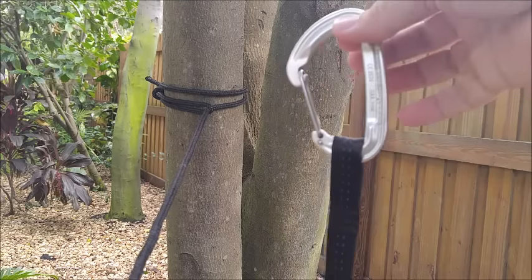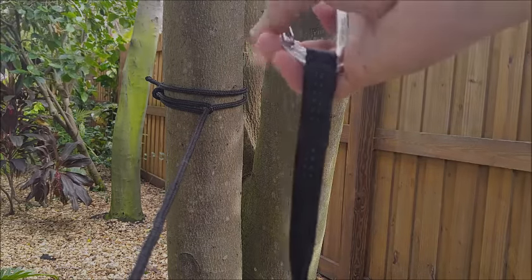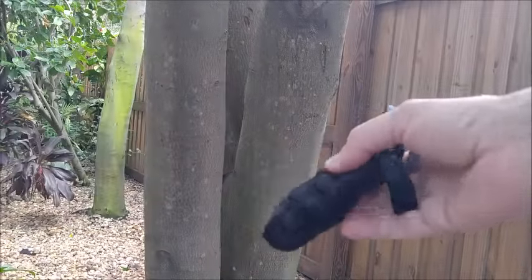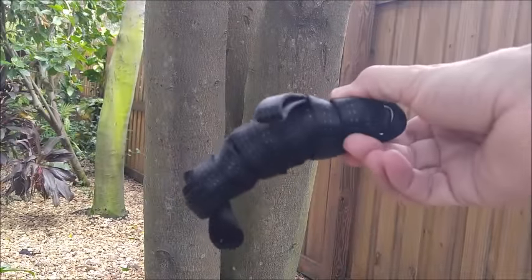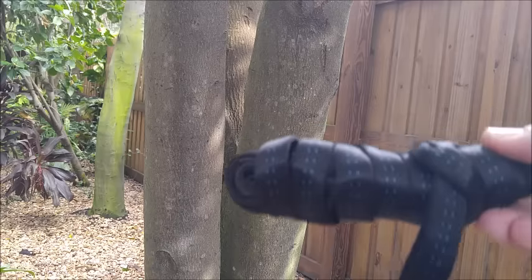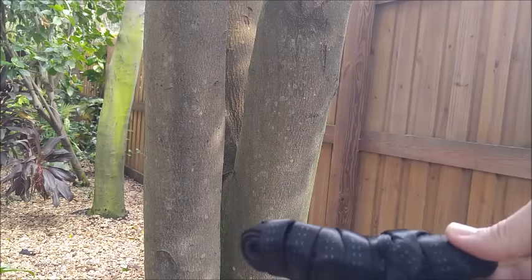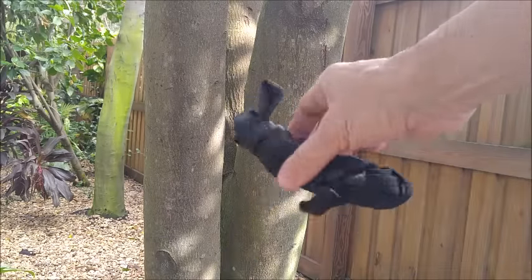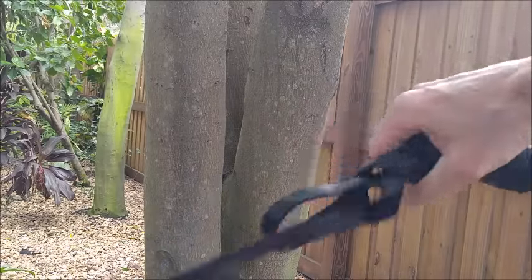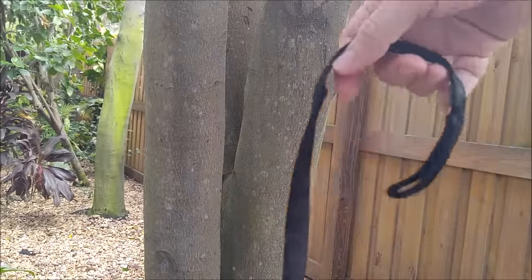Now I'm going to show the same thing with webbing. I keep my webbing in these little bundles — they go inside the hammock bag. Then you just take this end and pull on it, and it comes apart as you keep pulling. Let me show you how I do that.